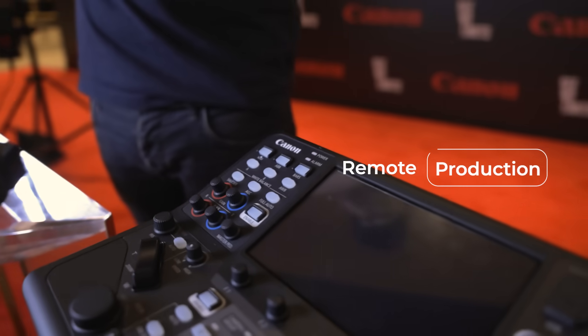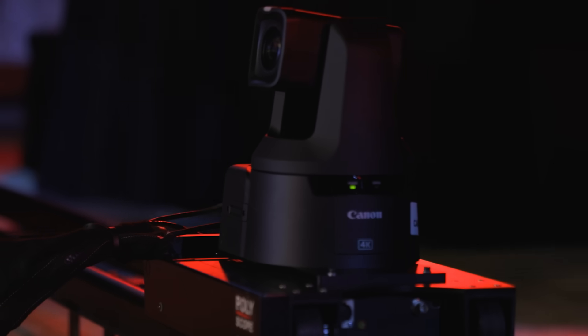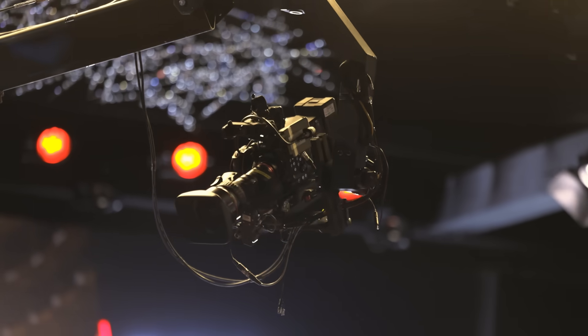The XE protocol allows control for all the ranges of Canon cameras remotely. With the rising trends of remote production, remote camera control has become a priority for video professionals working with PTZ, corporate, or cinema style cameras. The ability to control a camera from a distance is more important than ever.